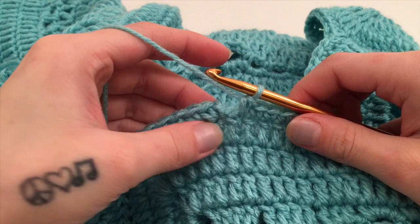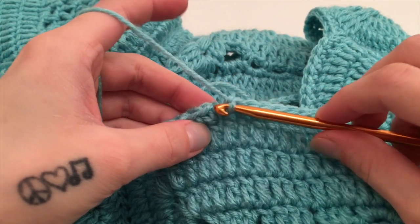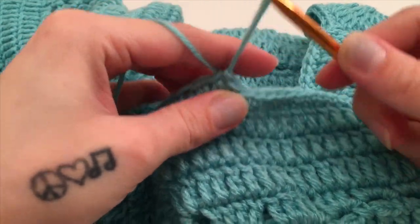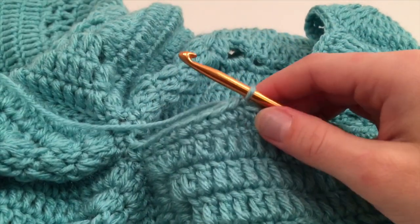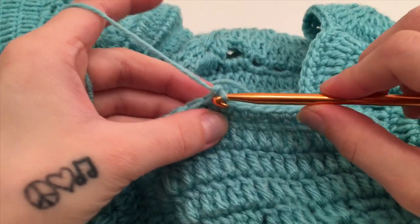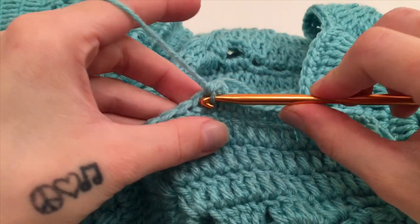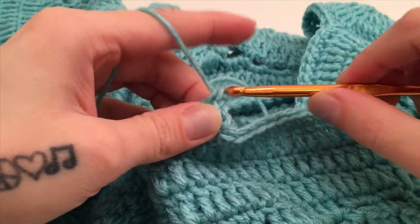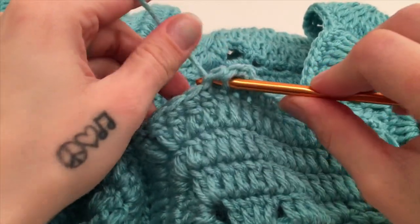When you've come to the top where the two squares connect, you will again have the two stitches already used to sew the squares together. In these two stitches, work a two-half-double-crochet-together: start a half double crochet in the first leaving all loops on the hook, start a half double crochet in the second again leaving all loops on the hook, then bring those two stitches together. Continue working one single crochet in each stitch until you come back to where you started the border for the hood. When you've made it back to the beginning single crochet, slip stitch into the top of that beginning single crochet.